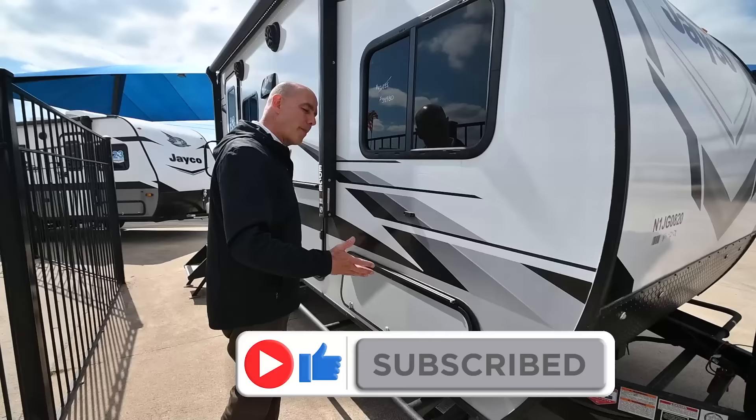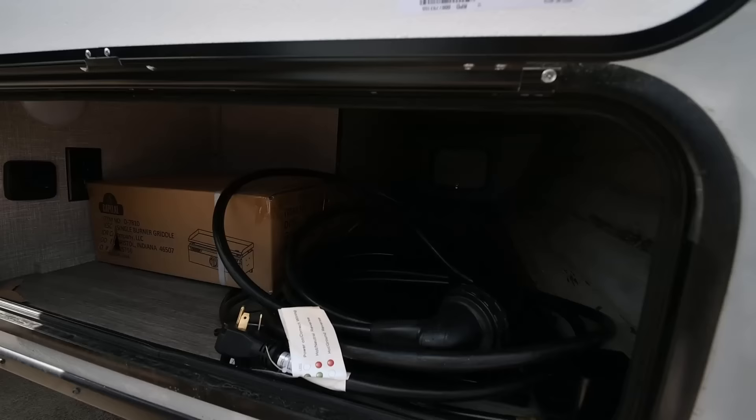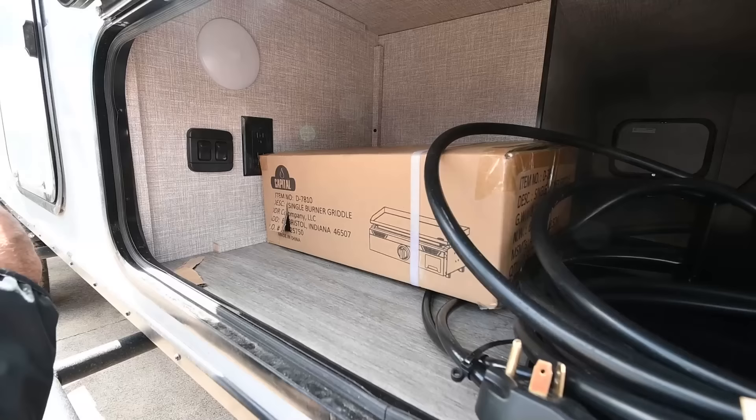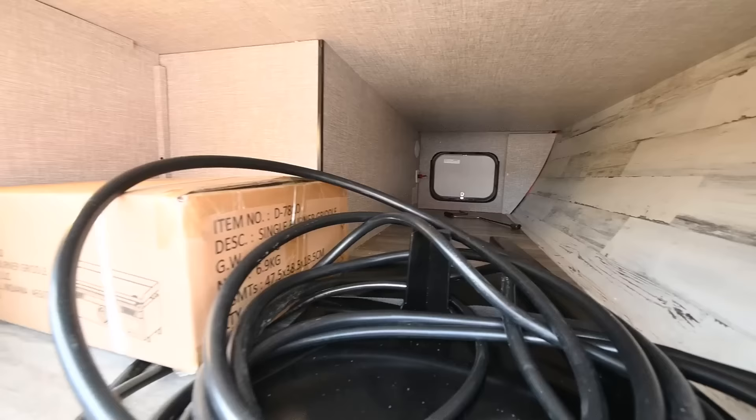Of course, we're on a fiberglass exterior. Now, when you're in a package this small, you're not going to get a ton of storage, and yet Jayco does utilize every little bit of available storage. We have a griddle right here — this unit comes with a Capital grill griddle that fits on the outside, our detachable power cord, and this pass-through storage goes all the way through to the other side.